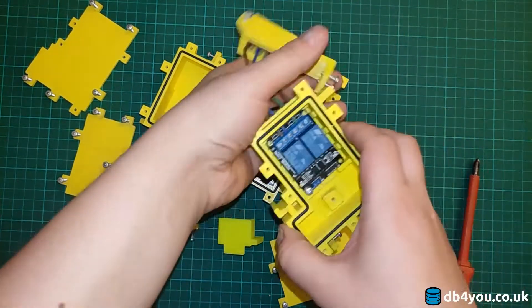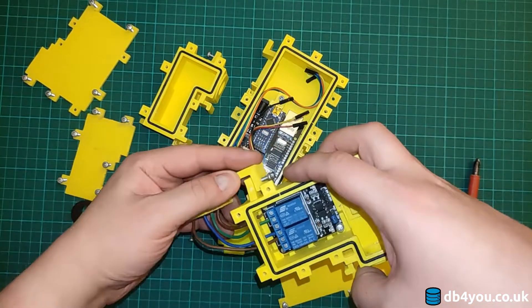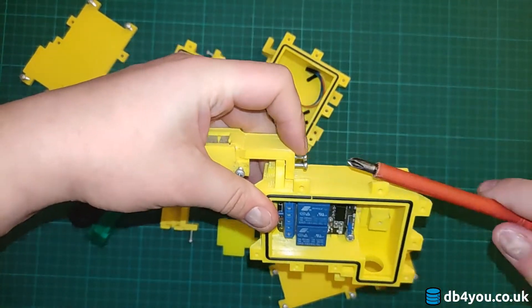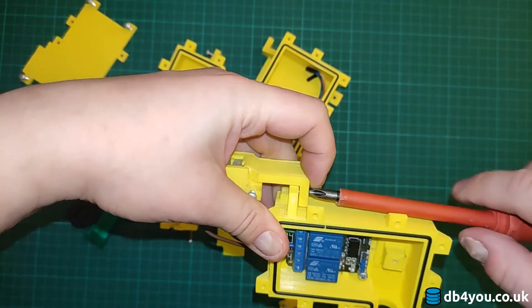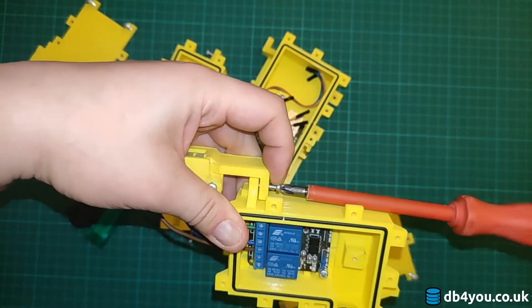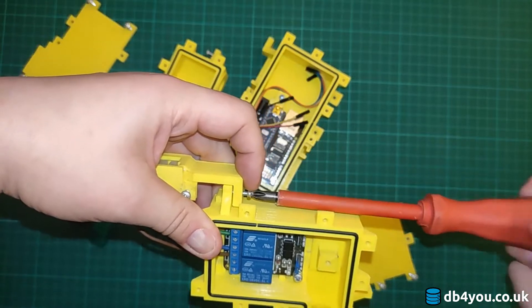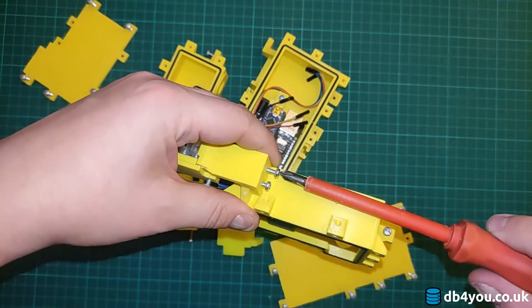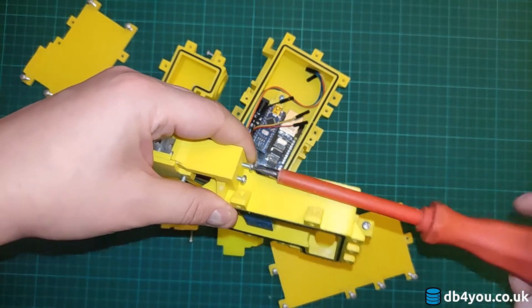Without much talking, I'm going to try and assemble my IOT node and see how that goes. This is more of a demonstration than a proper explanation.